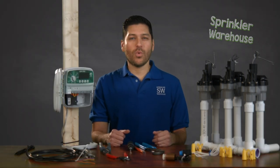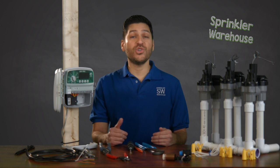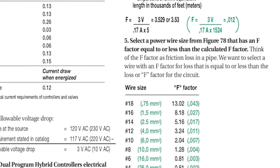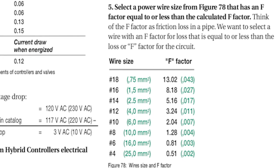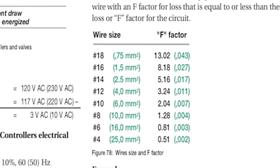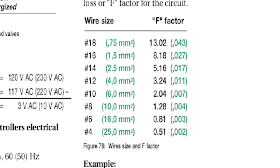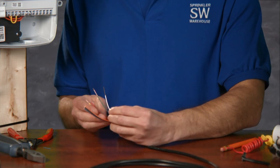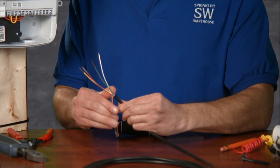During installation, electrical wire is run from the sprinkler timer to each control valve. Most manufacturers include recommendations about what wire size to use with their valves. The smaller the number, the larger the wire size and its electricity-carrying capacity. Typically, if you are installing a valve manifold where you have several valves grouped together, 18-gauge multi-strand wire can be used as a low-cost solution.